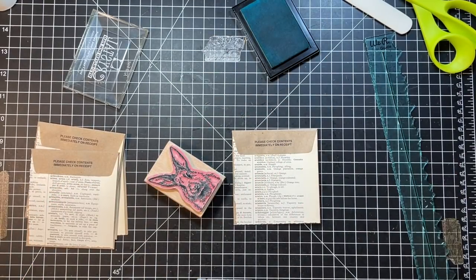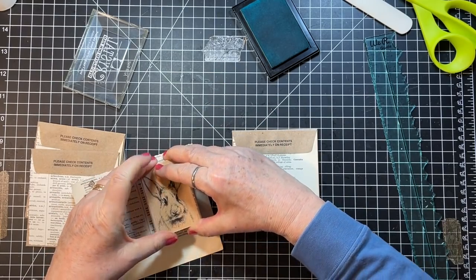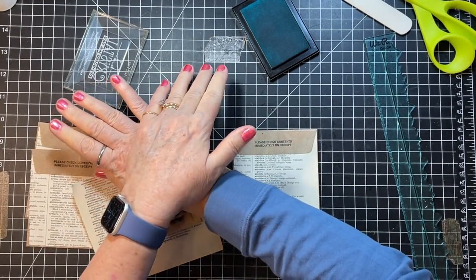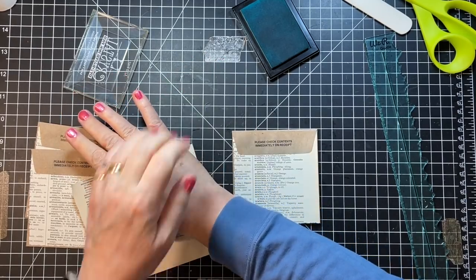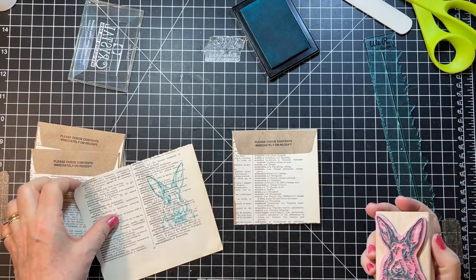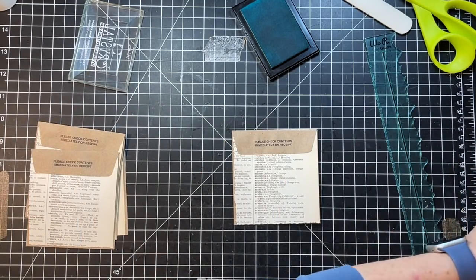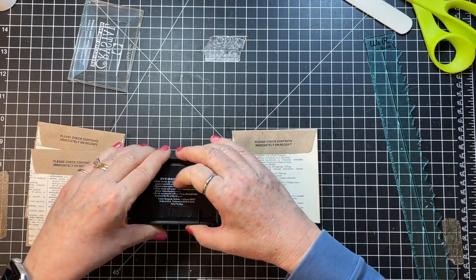I'm gonna stamp that on one of these extra pieces of paper just to see if that stamp pad is working. Oh yeah, isn't that cute? He's so cute. Well we can use that one for another one if we get time.